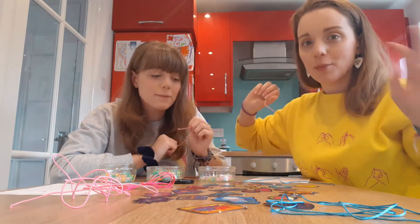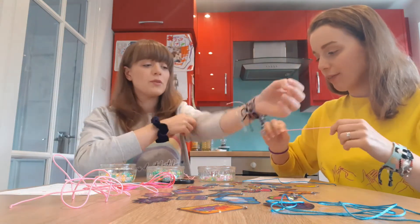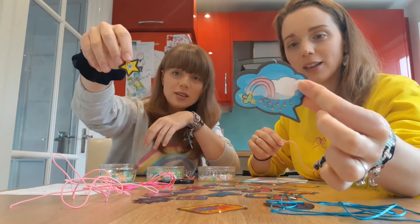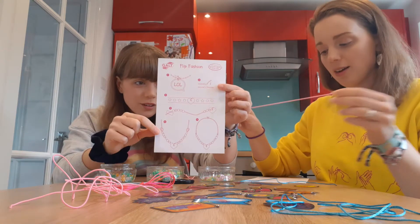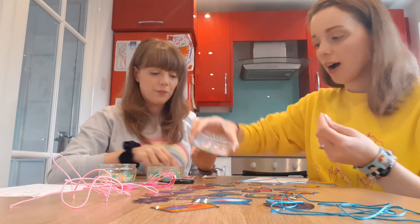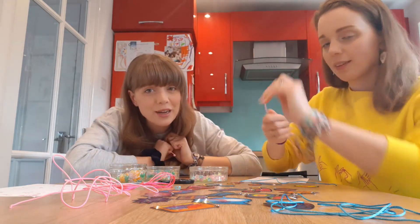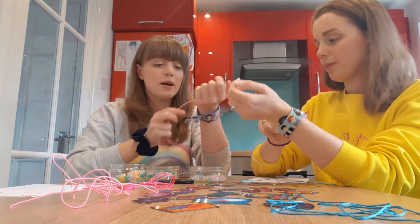I am going to make a friendship bracelet for Lucy and she is going to make one for me. We have this really cool pack with holographic pictures like necklaces, and I've got instructions because it has different ones for earrings too. But I like all the stretchy bracelets so we're doing that. We've got heart beads, stars, little tiny stars and circles, because we do love a good friendship bracelet.